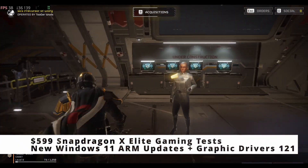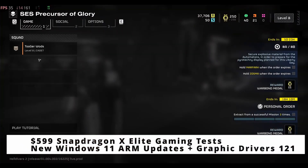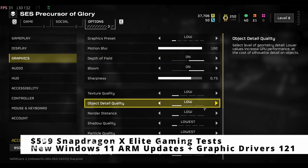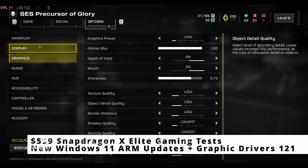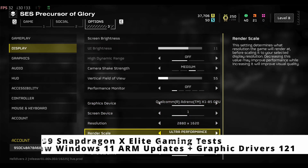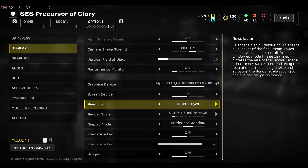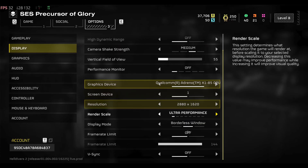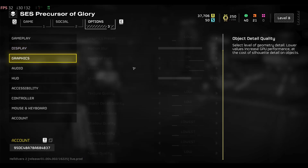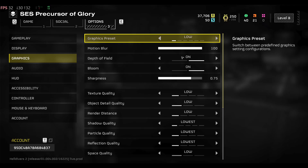Hey folks, in today's video I'm going to be talking about the Snapdragon ASUS Vivobook S, a Snapdragon X Elite laptop that I got for $599 that you can get at Microcenter. There are various other deals. We're going to do more gaming tests, and at the very end I'll showcase some DaVinci Resolve performance. Let's take a look at how Hell Divers runs.